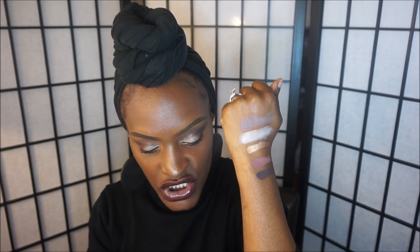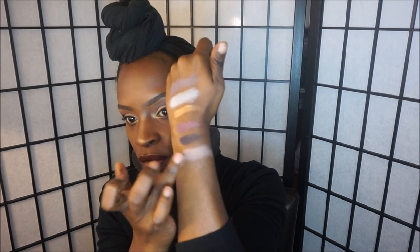The next color is called Chic and it's described as a pale pink color. This one gives me a little bit of fallout, but just tap your brush off before applying. The next color is called Profess — some of the names are a bit odd to me, but this one is gorgeous. It's a nice taupe color, great for a transition color, especially on our skin tone.